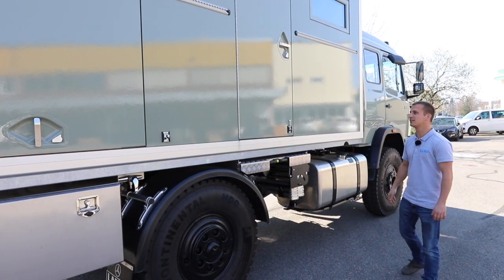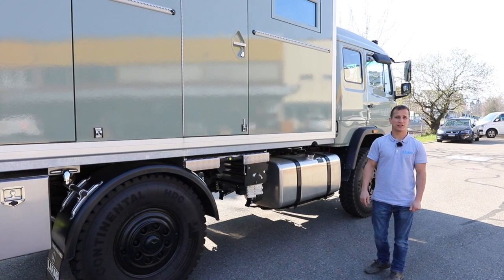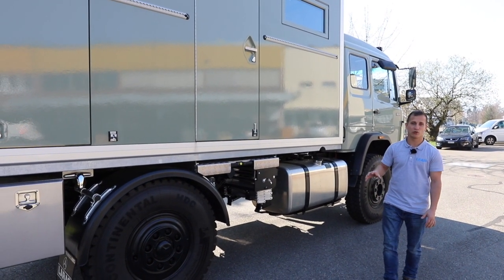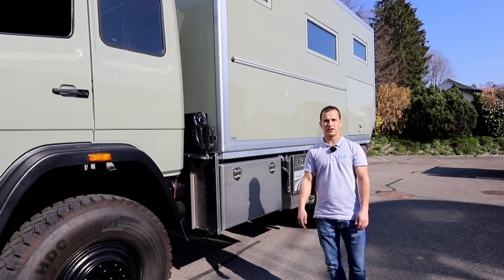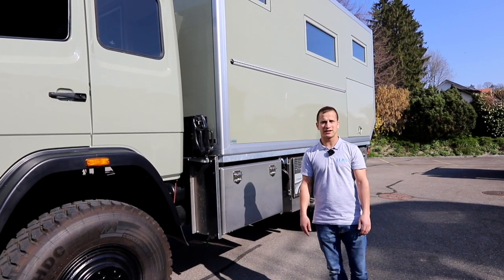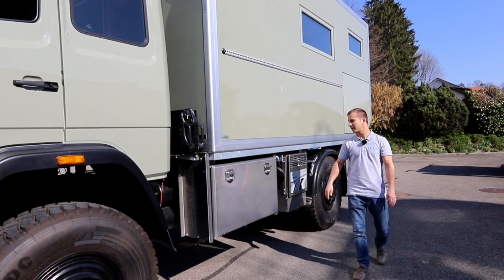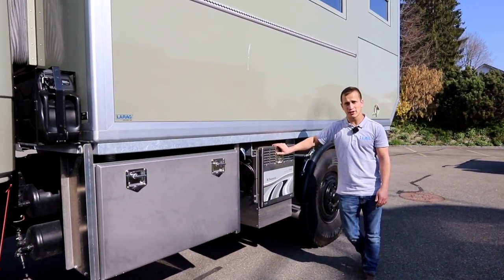Wir haben ein Chassis der Mercedes, ein älteres Fahrzeug. Das ist der Vorteil, dass man auch sehr viel selber reparieren kann, was motoren- oder fahrzeugaufbaumässig betrifft. Wir befinden uns hier auf der linken Seite, auf der Fahrerseite vom Lastwagen. Aus diesem Grund, weil ich euch zeigen will, dass es auch Generatorenmöglichkeiten gibt, die man aussen am Fahrzeug montieren kann.